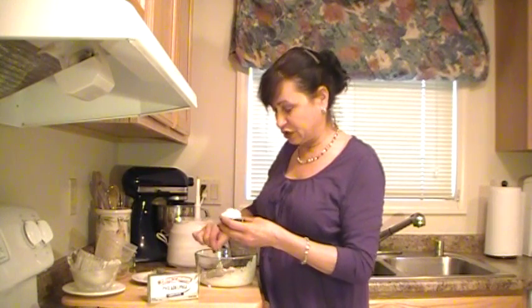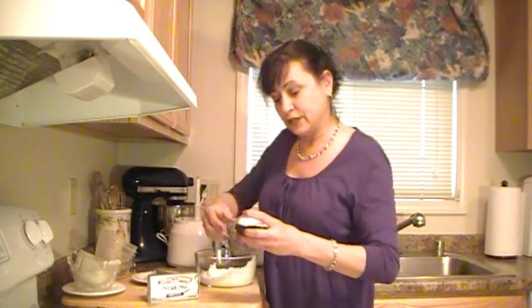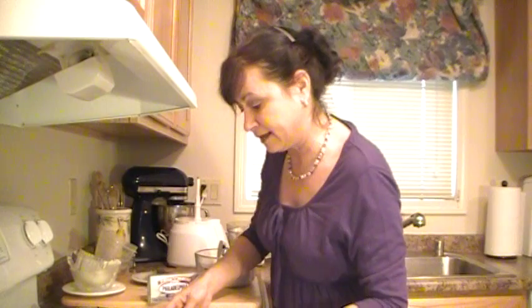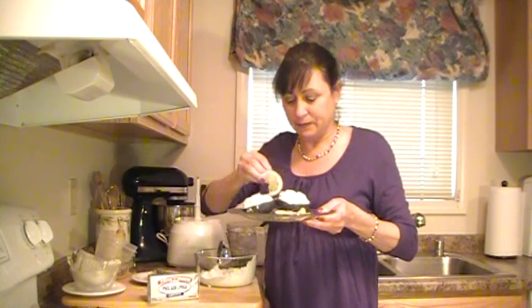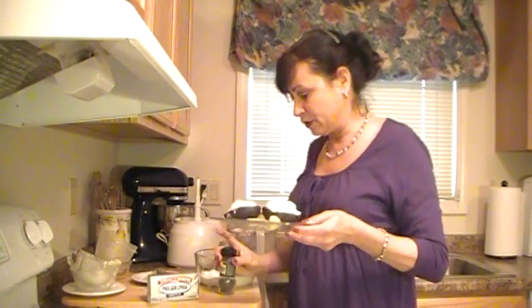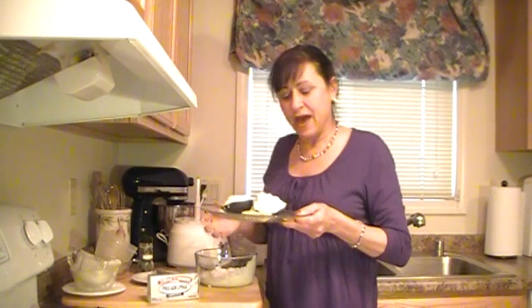That Philadelphia cream cheese just gives it this nice smooth texture. What I like to do to plate it is put it on a nice clear glass plate with perhaps some lemon curls snipped and laid on the plate ever so nicely, and then perhaps a final sprinkle of some dill weed — some more dried dill — just on top, just like that. And there you have it: Philly shrimp and avocado boats.